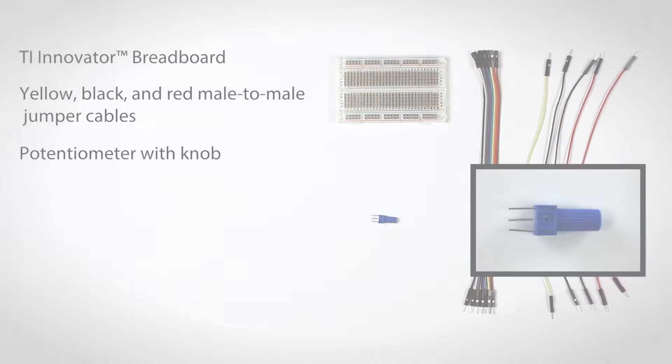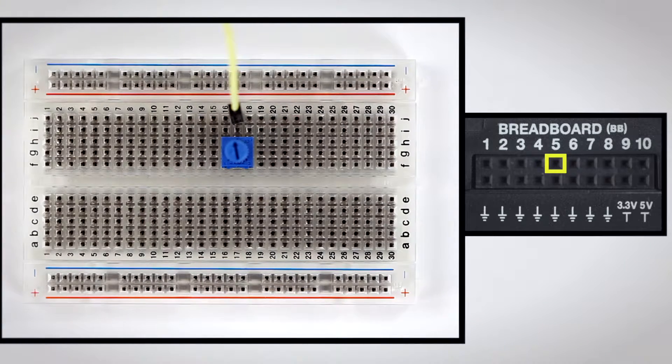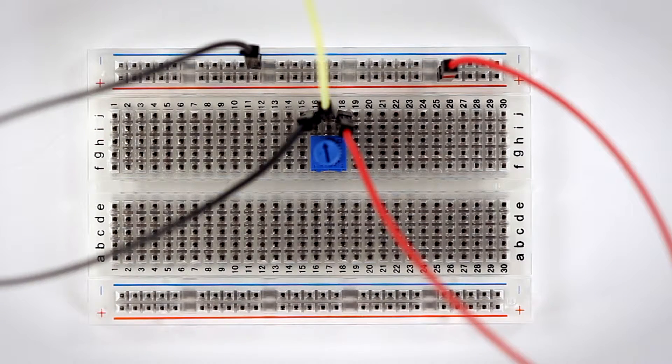The potentiometer with knob. Start by placing the potentiometer in the breadboard and connecting its middle leg to the BB-5 analog input on the TI Innovator hub. Use a black cable to connect the left leg to the blue bus, and connect the right leg to the red bus with a red cable.